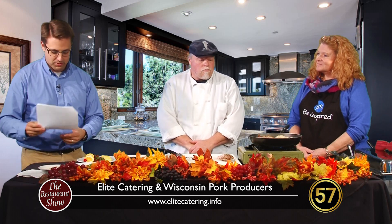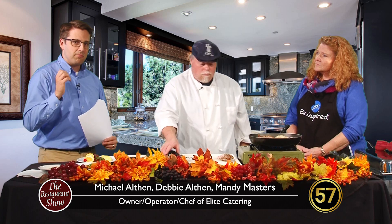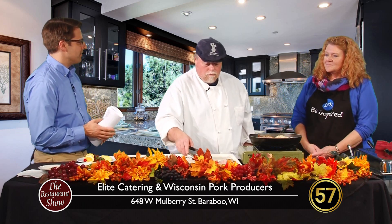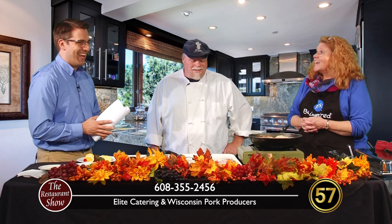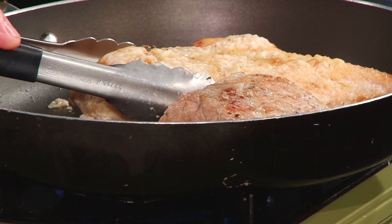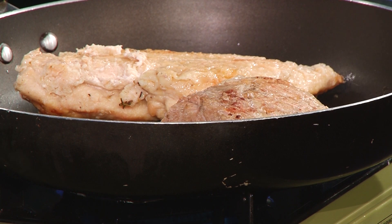Let's talk a little bit about Elite Catering. Why should we choose Elite Catering over other catering companies? Well, we've been catering for about 22 years, and we're strictly an off-premise caterer, so we do a real big variety of things. We cater on the Dells boat trips — we just did one last weekend, and he's even been grilling on the boats while the whole group is on board.